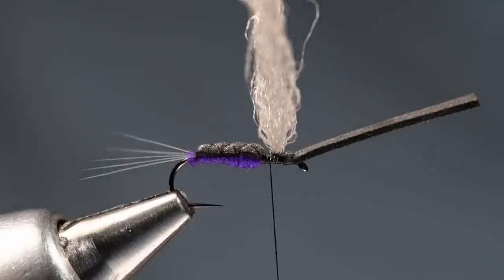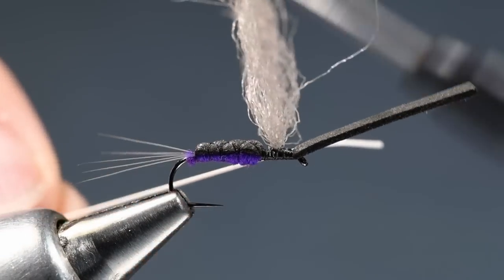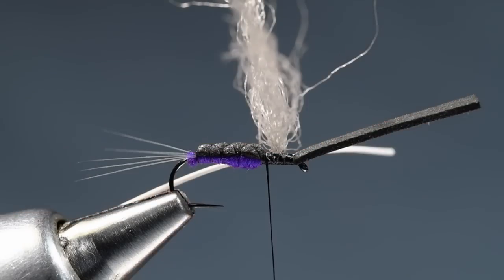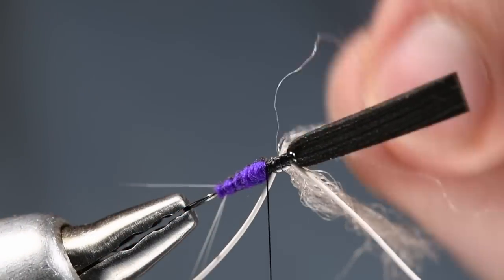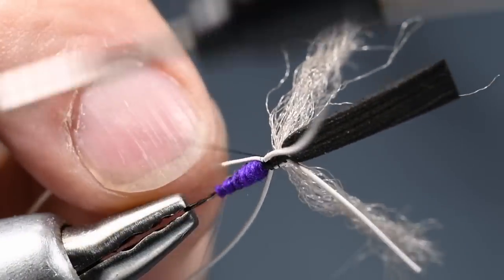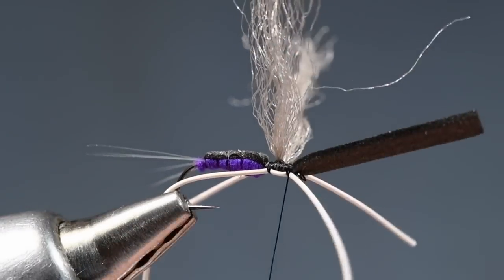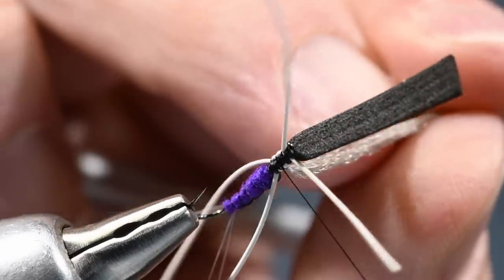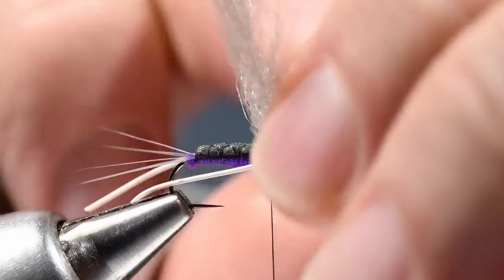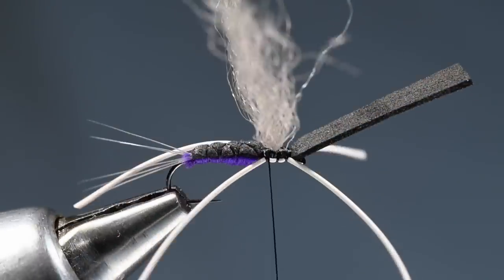Now I'm going to take a couple strands of fine round rubber legs — these are just white. I'll take one strand, bump my thread up to just behind the eye, and tie one in on my near side. I'll wrap back over it right up to the front edge of the body and cut that shorter so it's easier to work with. Then I'll take the other strand and in reverse order do the same thing on the far side, catching it back in right up against the front edge of the body. Once you've got those in, you can arrange them so that they're along the sides of the fly.